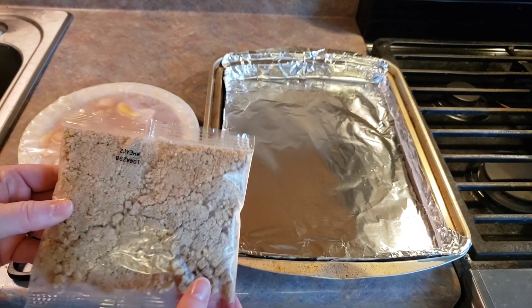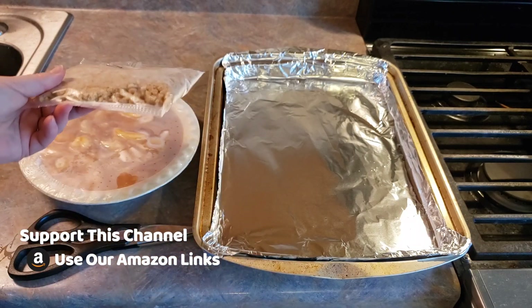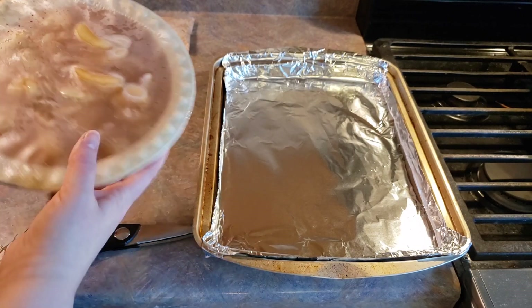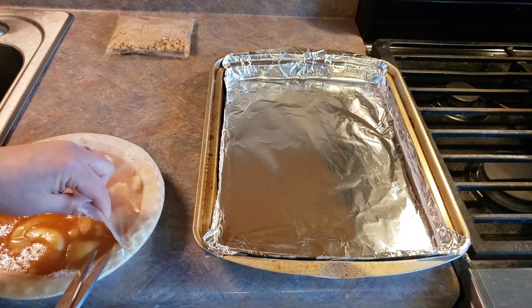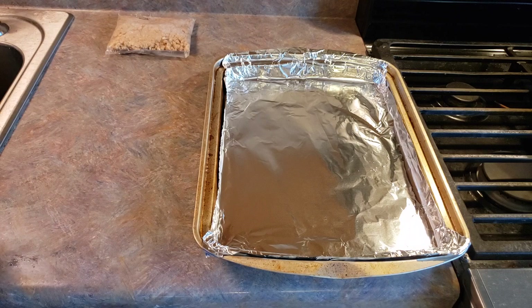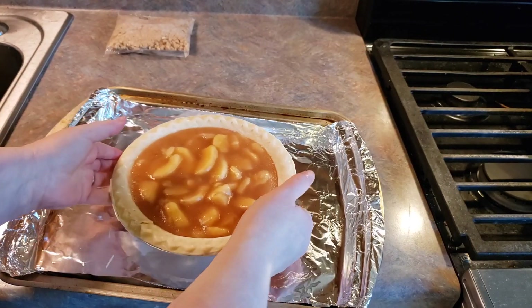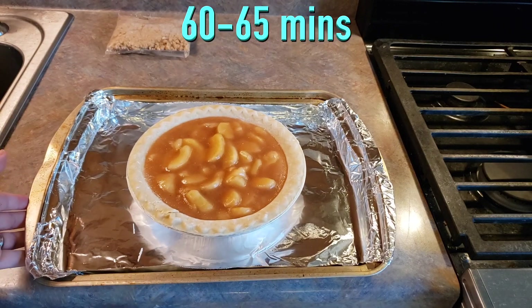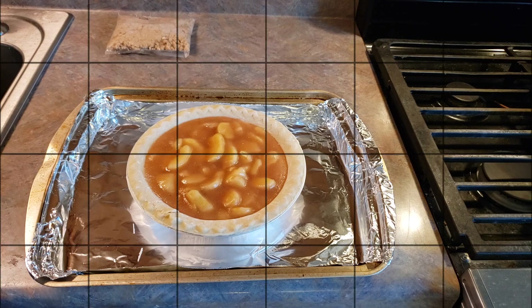So we have here our crumb topping. We're going to sit this aside on the counter and just let it sit there while the pie bakes. Now we're going to open up our pie and get all of this wrapper off. We've got our pie out here — we're just going to go ahead and sit that on our baking sheet. The recommendation is 60 to 65 minutes in the oven, and once it comes out, that's when we're going to add our crumb topping to it.